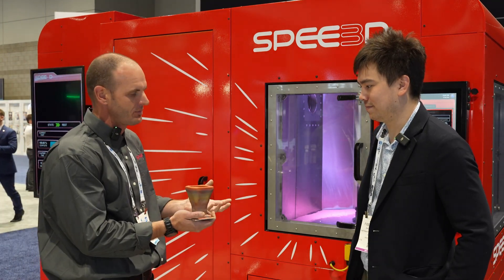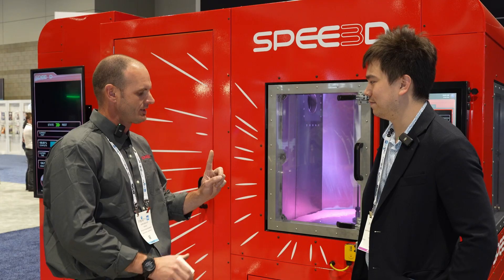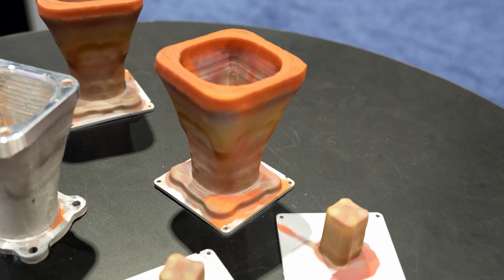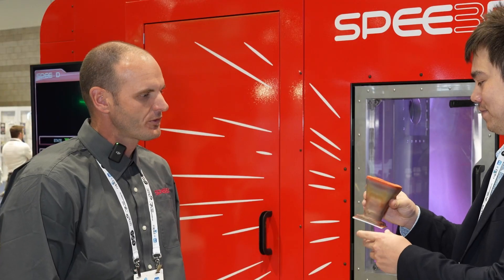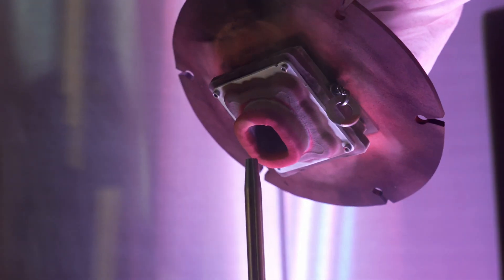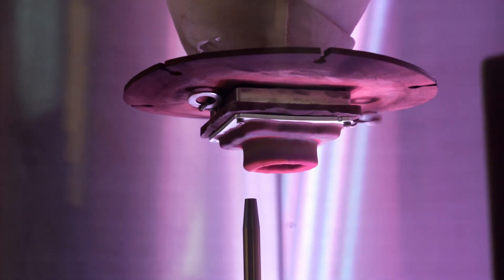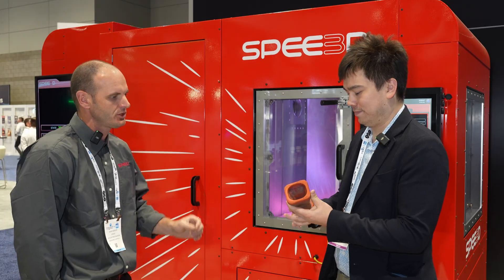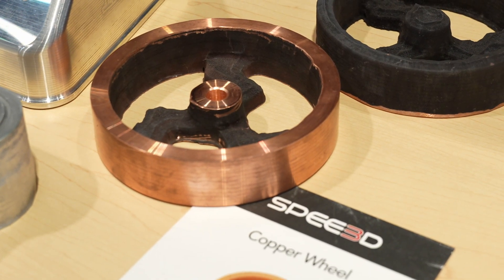Here's an example part we've been building at the show. The rocket nozzle sprays upward, and our robot controls the motion to build the geometry. You can see some surface oxidization — that's from high-temperature air and friction from deflected powder particles going across the surface. But if you cut through the inside, it's just as bright and shiny as a penny.